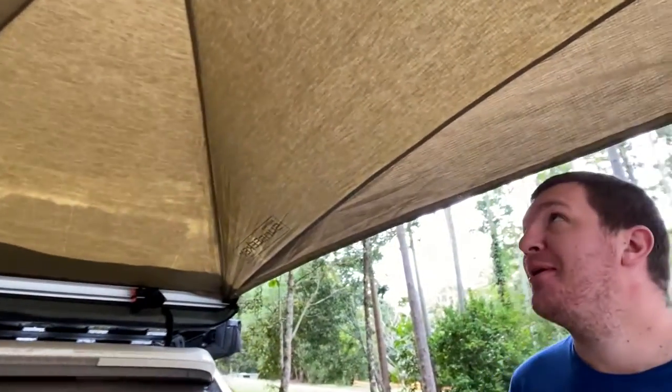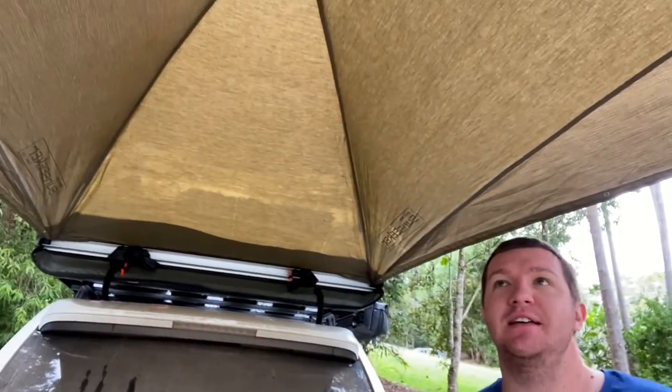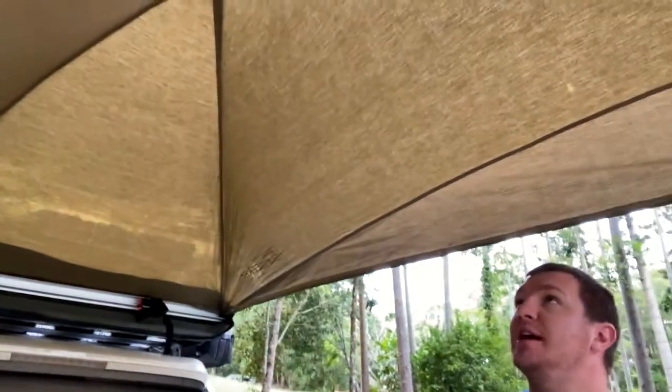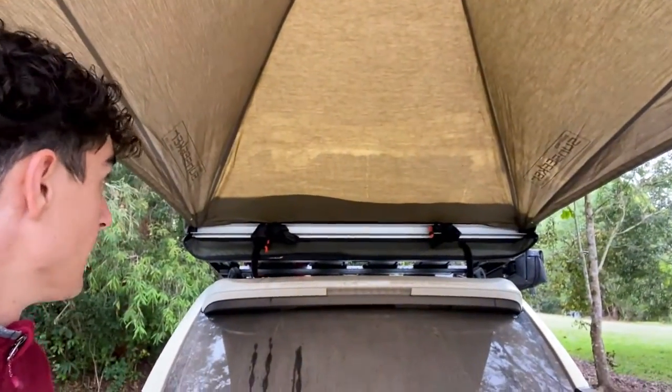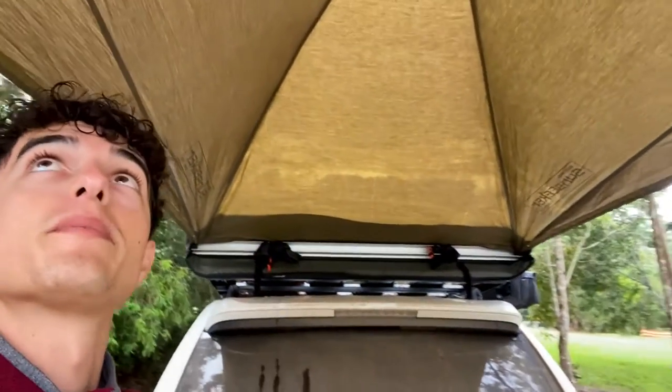Let's start with the good points. The height is definitely a positive — you're a tall fella and it works well. The rain doesn't accumulate at the top, which is good. It's also canvas on the outside, which is pretty nice quality, so it's not leaking through at the top. That's one of the main concerns when you're under it. It seems pretty heavy duty — you could be pretty rough with it and it'll take it.